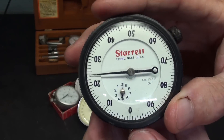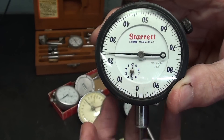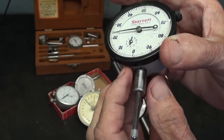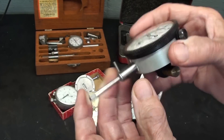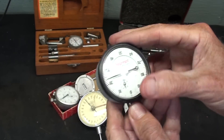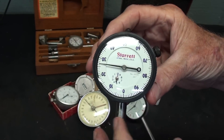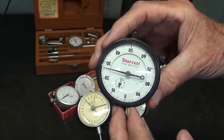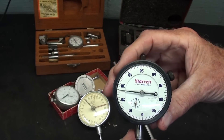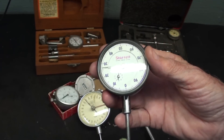It reads in one thousandths, the total range is one inch, and notice there's a little revolution counter here, so they actually have two needles or two dials. You can mount them by the lug or by this stem here, depending on what kind of holders you have. The dial, of course, zeroes out and can be turned around. You can get all different kinds of dials for these. The Starrett catalog lists pages and pages of different dials that are available — imperial or metric. I'm not sure I even have a metric here on the table at the moment.